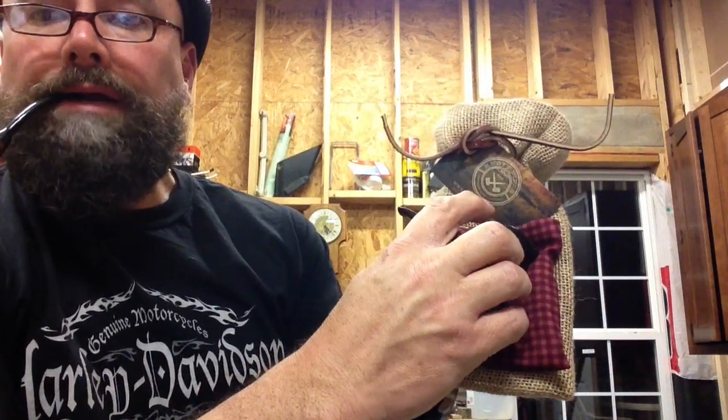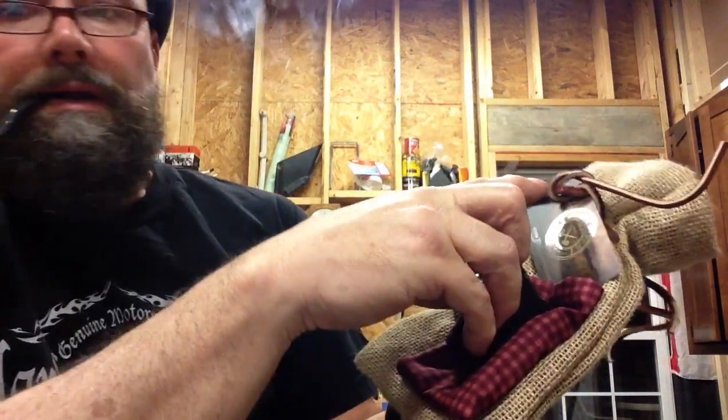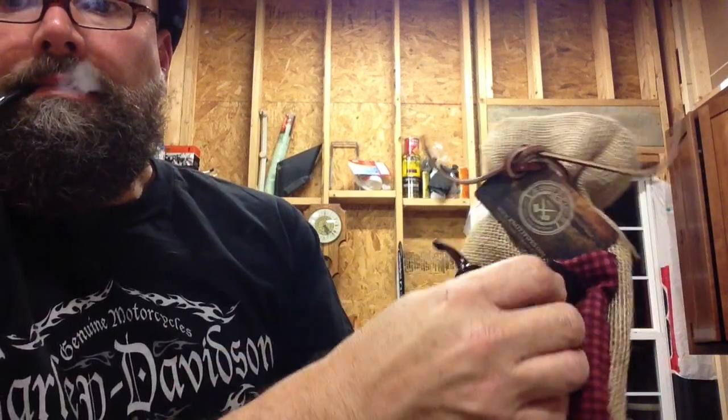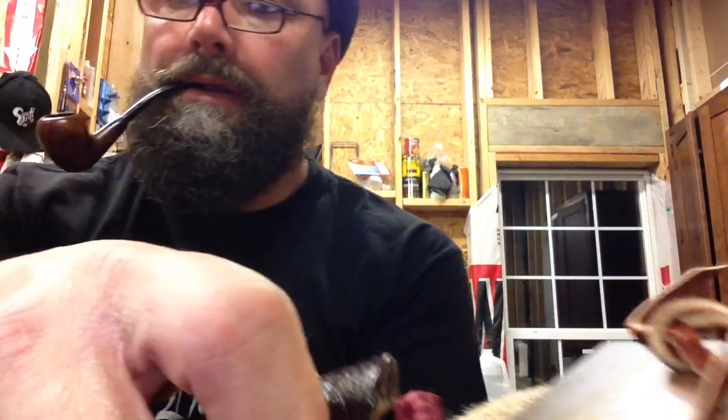My wife is making the burlap bags. I've got the knot here — see the knot? It's the same knot that's on the card, a little inside.